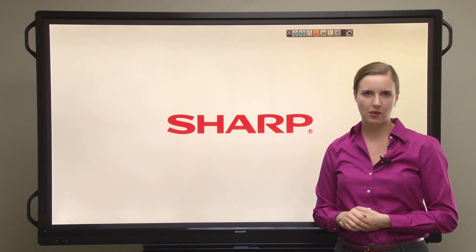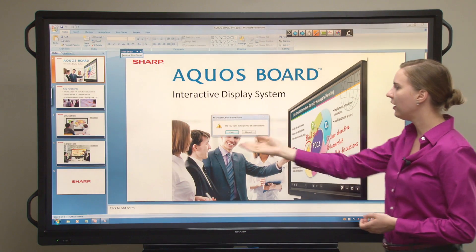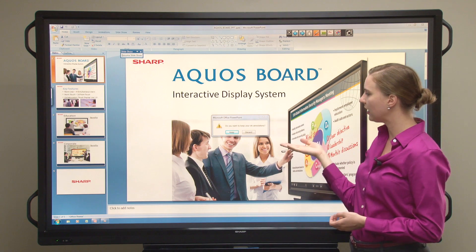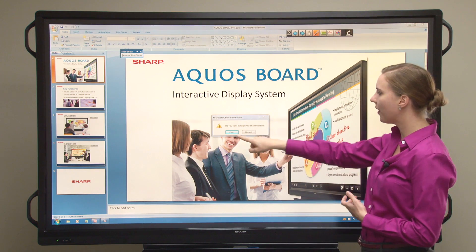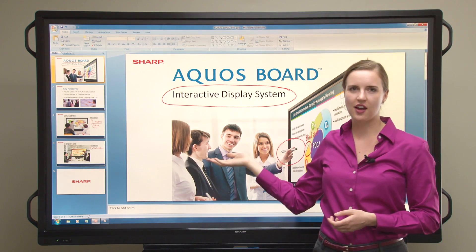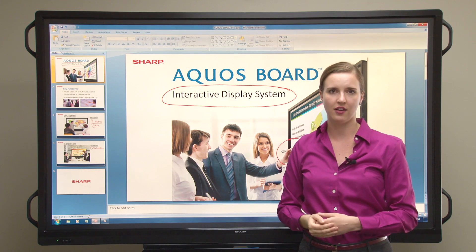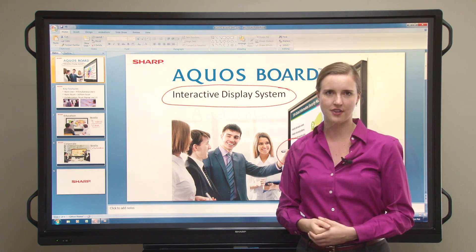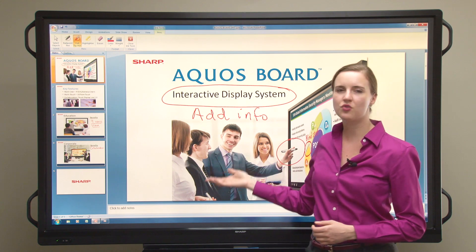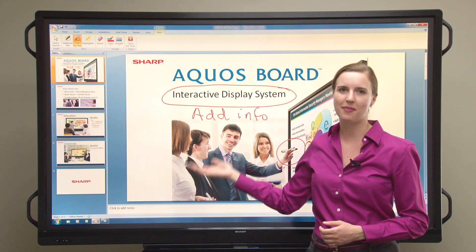Now if you're finished with your PowerPoint presentation, you can tap on this icon at the very end. A little prompt will appear and it will ask you, do you want to keep or discard your ink annotations? We'll go ahead and keep them. Now you'll see our first slide. You can go ahead and save these annotations into the native PowerPoint file and use it for later reference. So as you can see, the integrated toolbar in PowerPoint helps you drive your presentation and lets you toggle between pen software and PowerPoint.